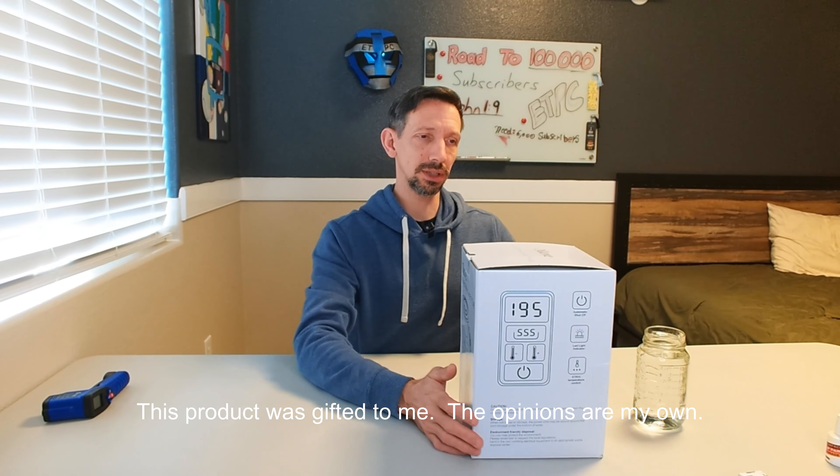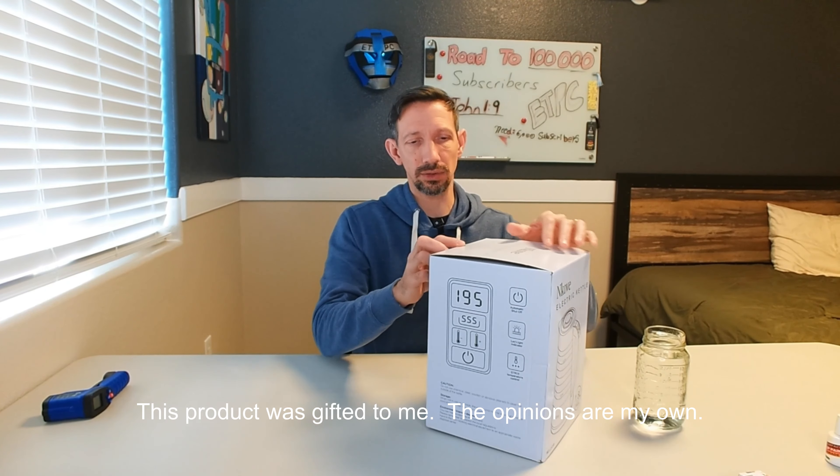Hello friends, welcome to another unboxing video. I'm checking out the Encove electric kettle here.